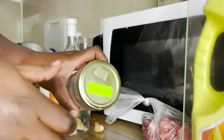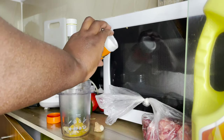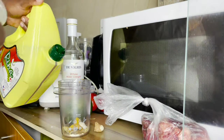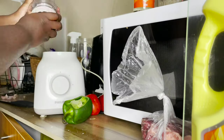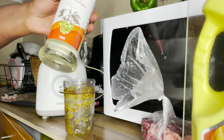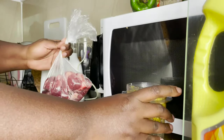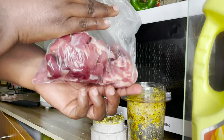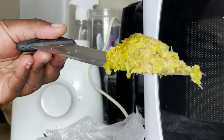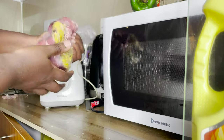I'm going to mix in my marination ingredients: black pepper, turmeric, garlic, a little bit of oil, and white vinegar. So this is the goat meat with the marination — I'm going to mix it all together.